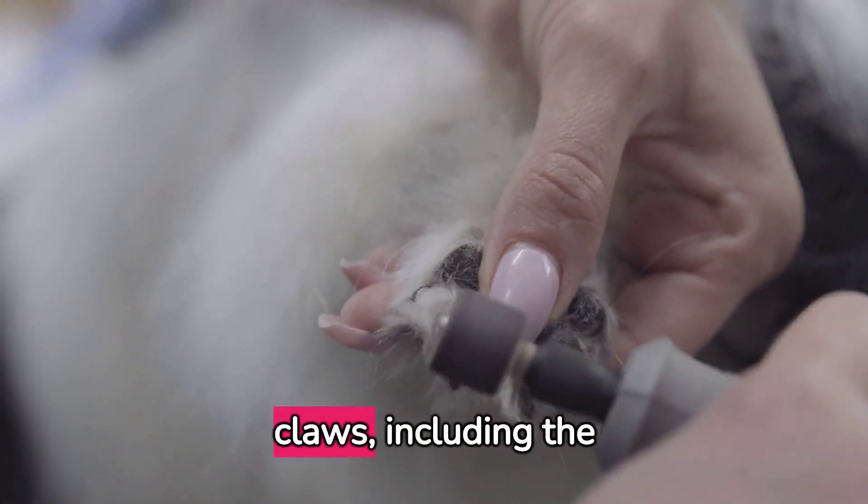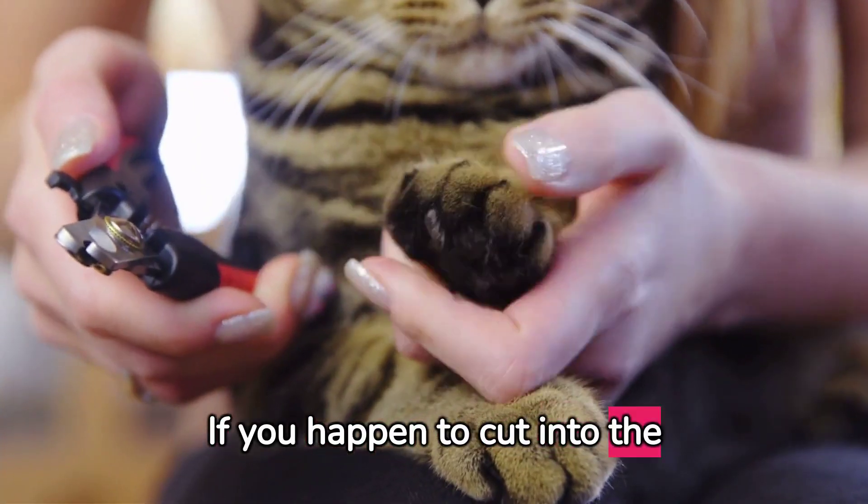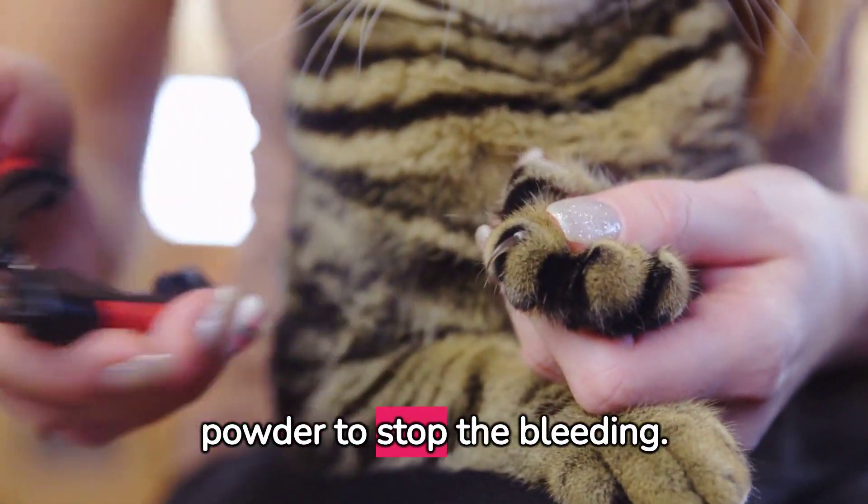Make sure to trim all the claws, including the dew claws on the side. If you happen to cut into the quick, don't panic — apply a styptic powder to stop the bleeding.